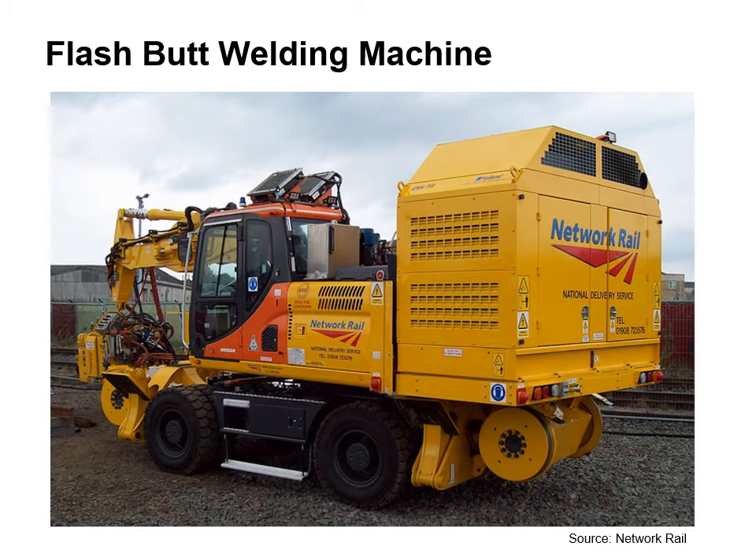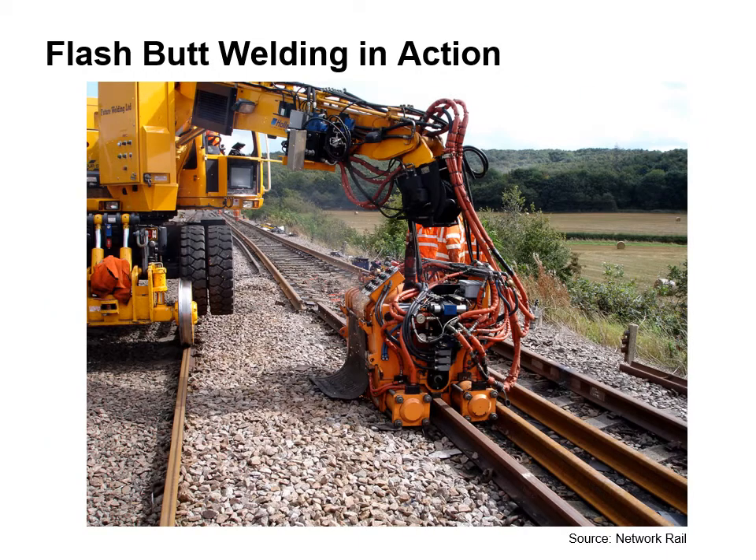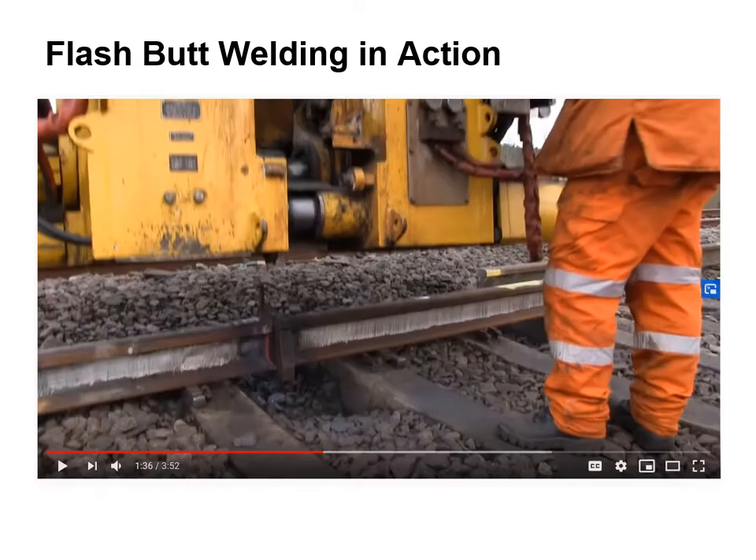Here you can see a flash butt welding machine mounted on a wheeled excavator platform. The device has road rail equipment so it can drive off a trailer down to the track side, mount the track, and lower the rail wheels to allow it to travel along the rails. Rather than just having a bucket at the end of the boom, this machine has an end effector which includes the clamps and the welding equipment, which allows it to undertake flash butt welding. Network Rail have a YouTube video showing their machine in action. You can watch this on the virtual learning environment page.